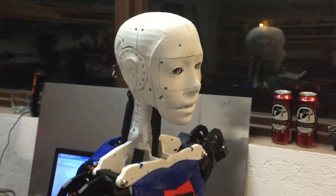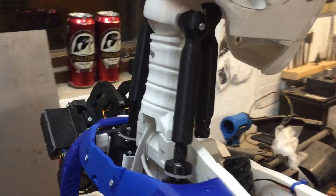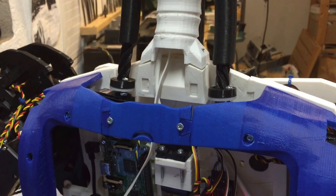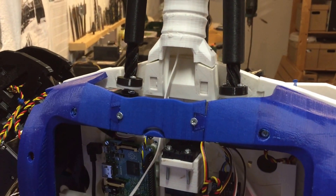The neck has been rebuilt so that all cables run in my neck. I have two cables in the neck: one USB to power the Pi, and a 6V power cable for the servos.